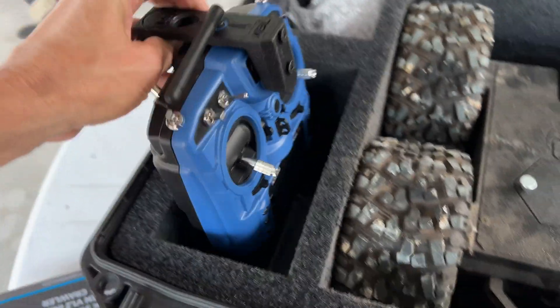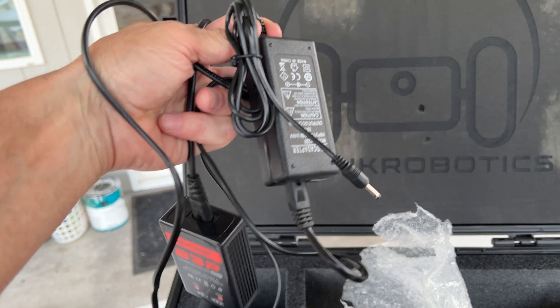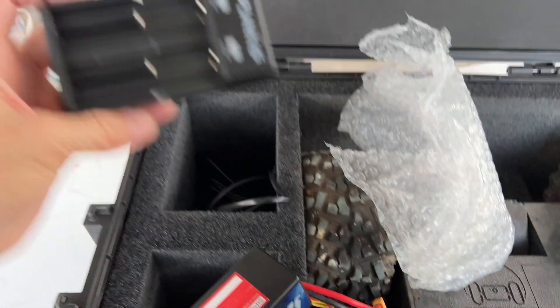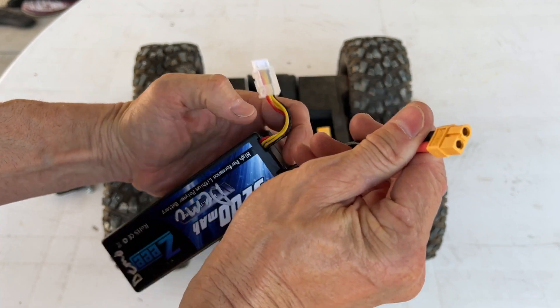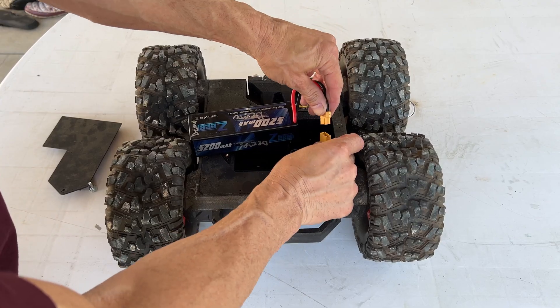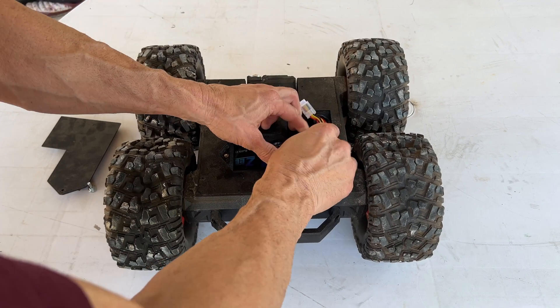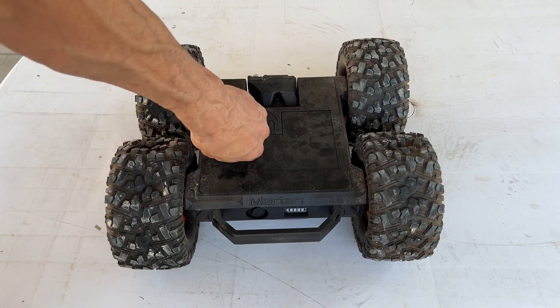Right there is the monitor, and here is the controller. And right here we have the battery, which is a lithium, and there are the cords for charging everything, including another charger. Taking off the cover to put the battery in is very simple. Look how easy that is to plug in — nice and heavy-duty cord. Cover goes right back on with one screw.